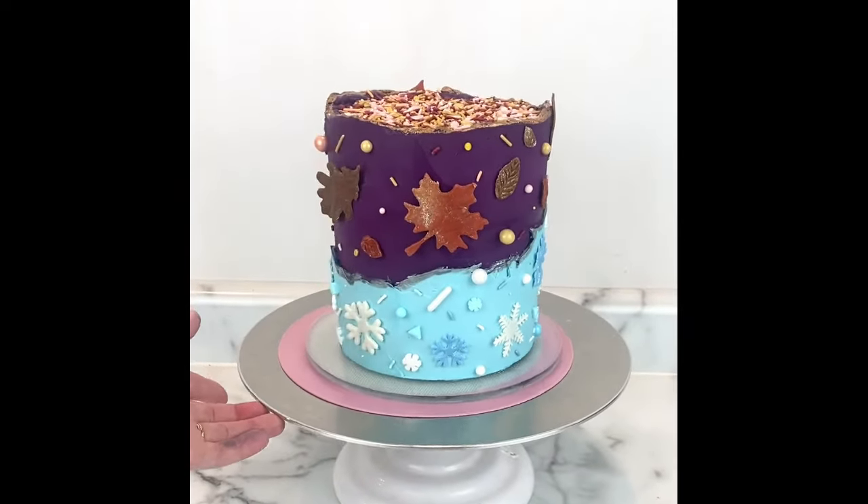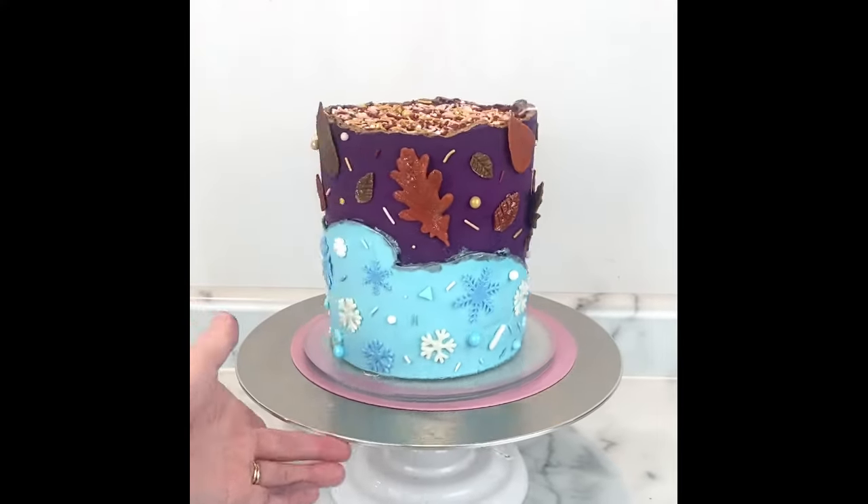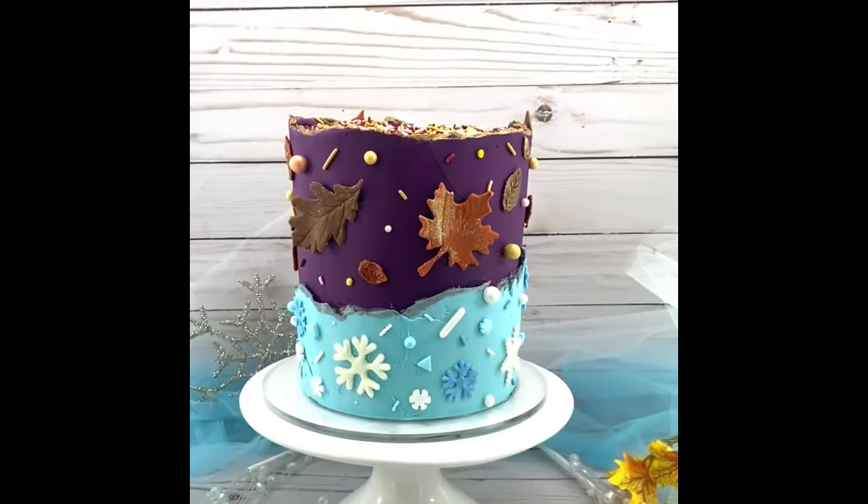And here is the finished look. Let me know what you think — would Anna and Elsa be proud? Thanks so much for watching.